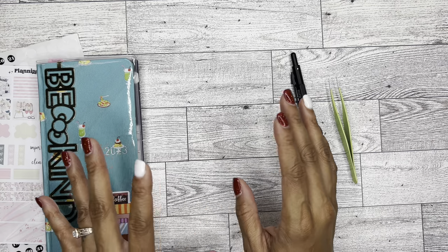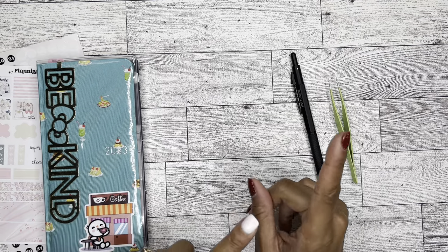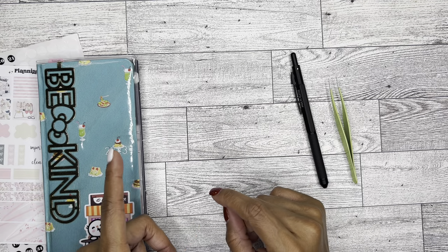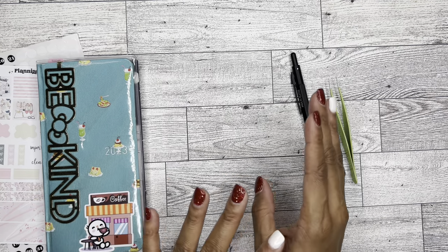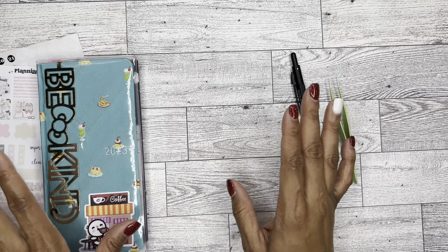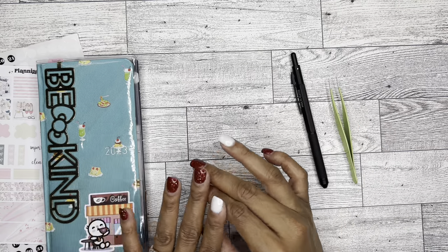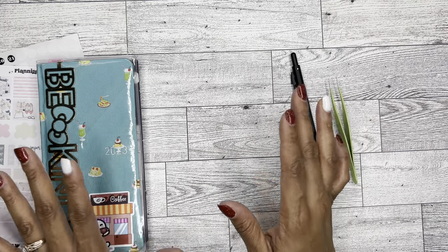As far as my Etsy shop is concerned, it will still primarily be printables, but I do have a couple of things in mind that I'm thinking about adding to the shop. But I'm still not planning on adding stickers to the shop — that's still pretty much, I'm over it. But we'll see — you never know as time goes.